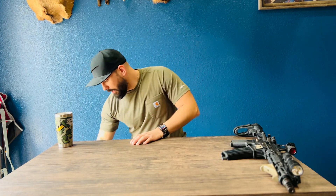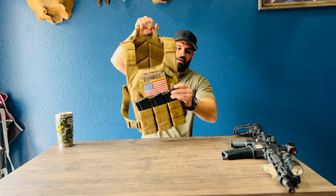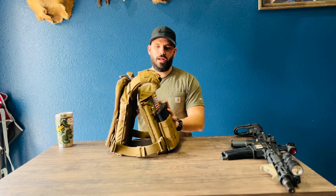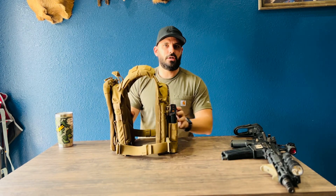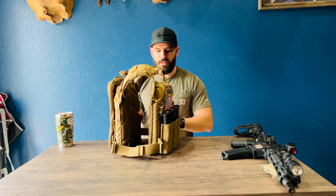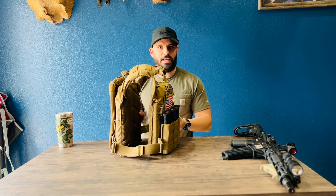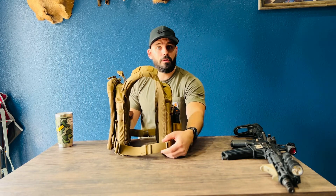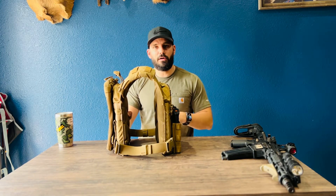So here it is. I have a Shellback Rampage plate carrier. The standard Shellback Rampage comes with cummerbunds that are about four or five inches wide with elastic, and I'm not really a big elastic fan. These chicken straps are buckled, so I don't have to remove my entire front mag carrier — I just unbuckle one buckle, throw it over my head and shoulder, buckle back up and I'm good to go.